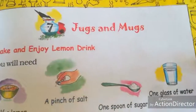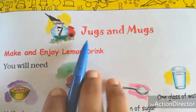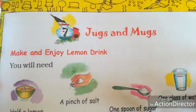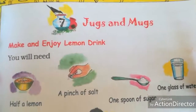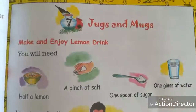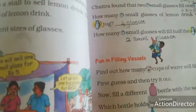Hi students, this is a maths video for Grade 2. We are going to continue the same lesson: Jugs and Mugs. In the previous class we learnt about capacity measurement — milliliters, liters, and how to make a lemon drink. Now open your book to page number 50.